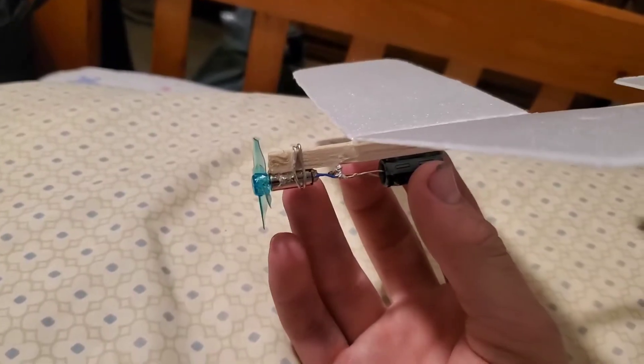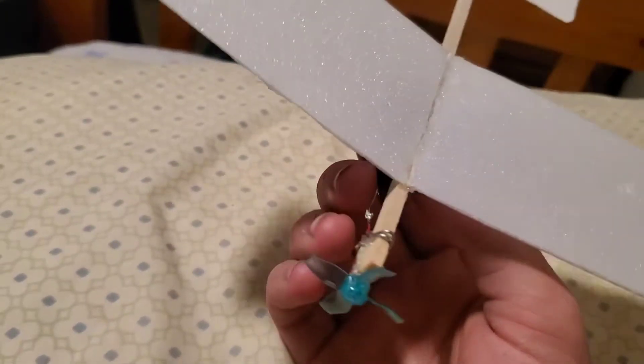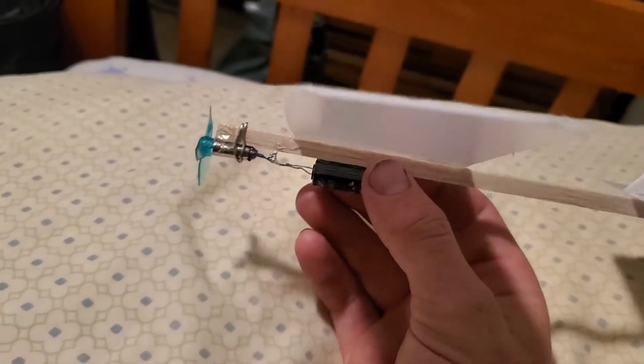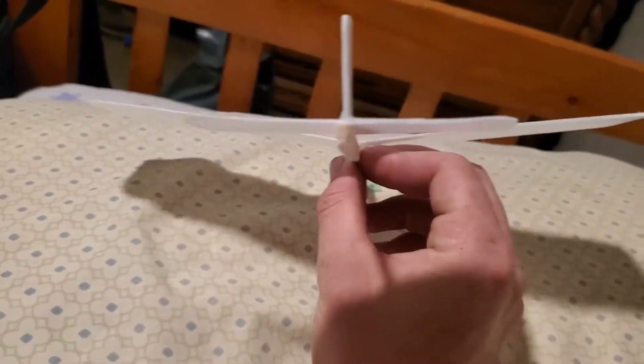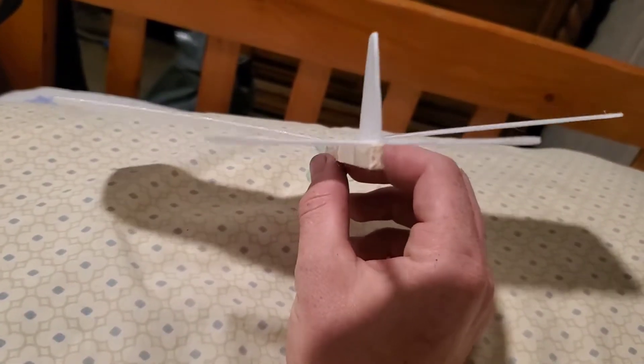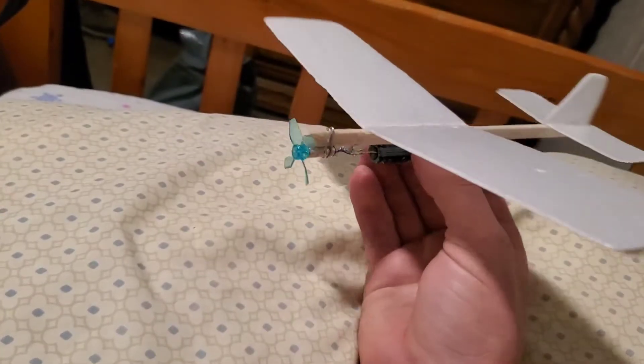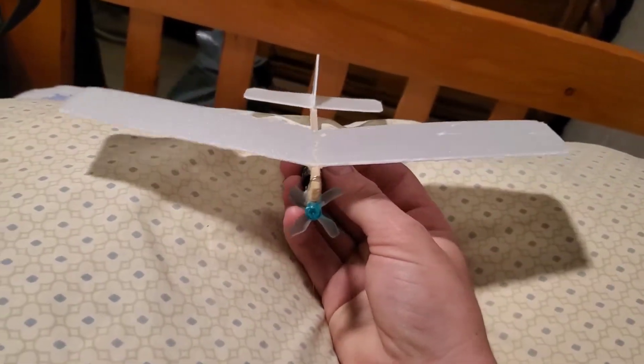All I had to do is add a little bit of nose weight — which is the little metal that you use for your soldering iron, wrapped around — and give it a little bit of trimming in the back, adjusting the tail surfaces to control the airplane a little better. And that's it — it flies great now.